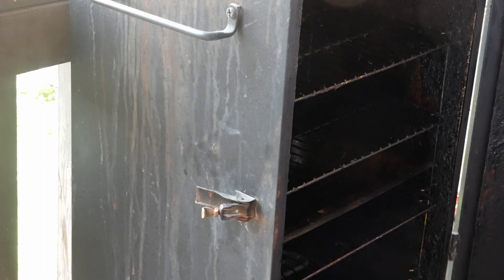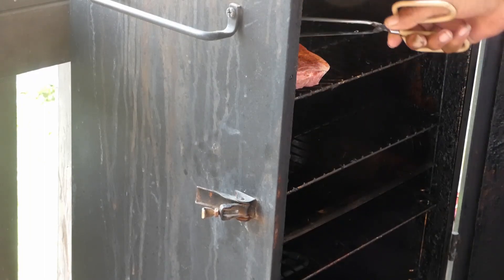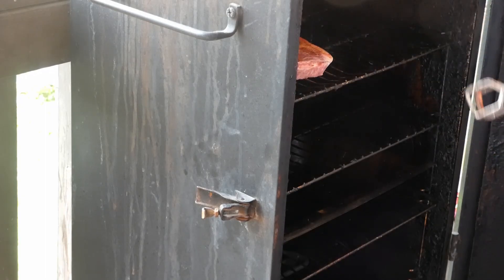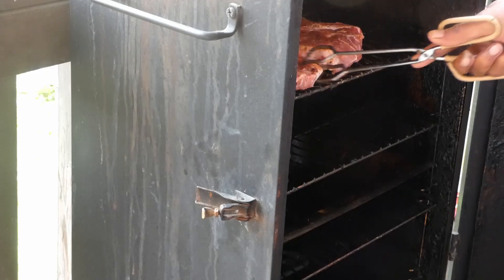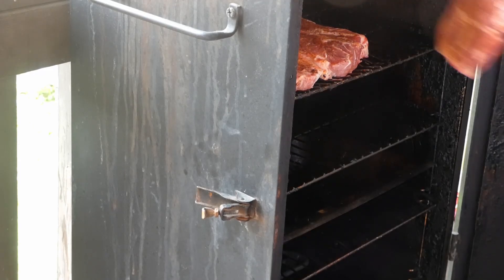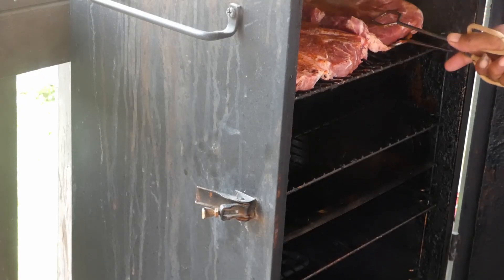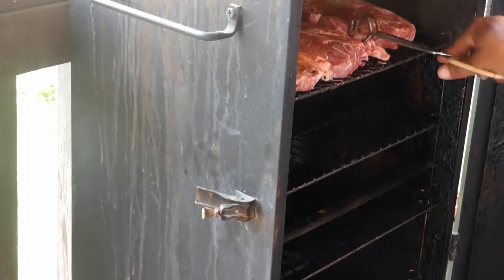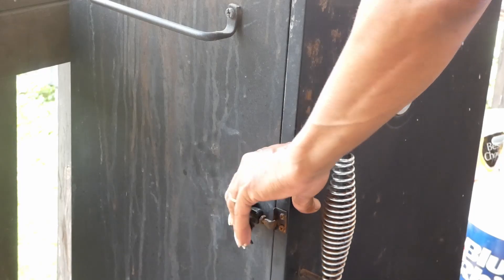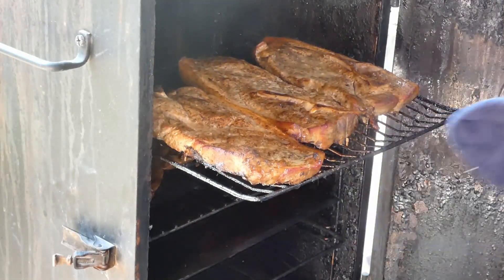Let's get them on in the smoker. The smoker is set at 220 degrees and we're gonna smoke these for approximately four hours. Oh yeah, can't wait — they're gonna be tasty y'all.